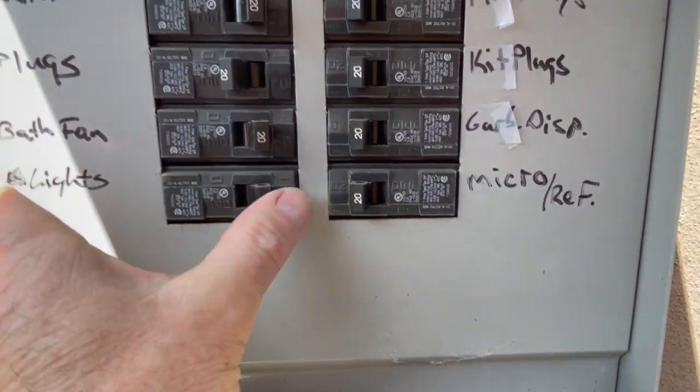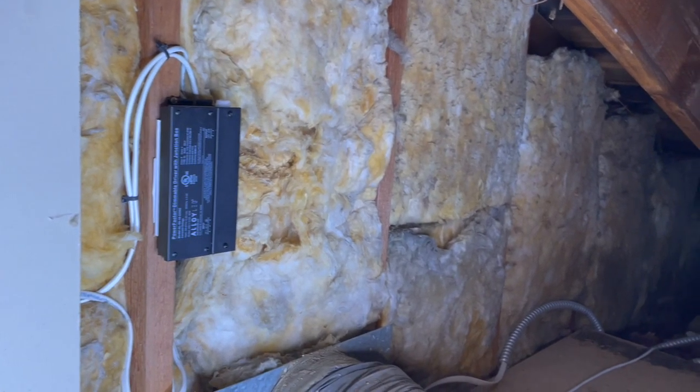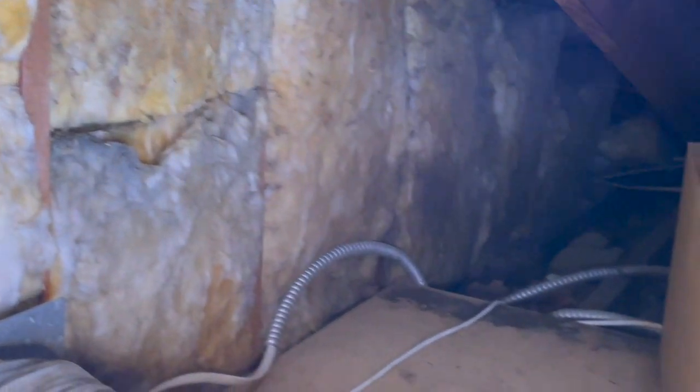Before doing any wiring I'm cutting the power at the main breaker box. The first step was to install the LED driver in the attic and then run 24 volt wire down into the closet walls.